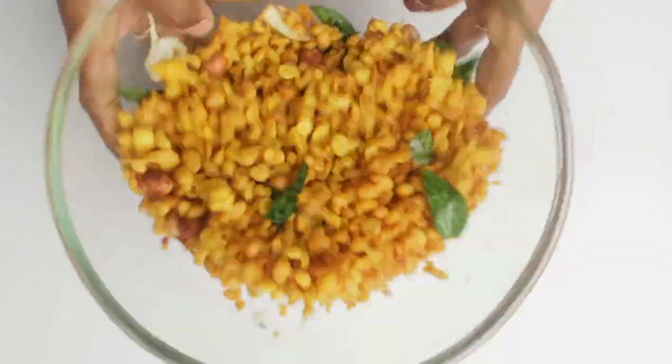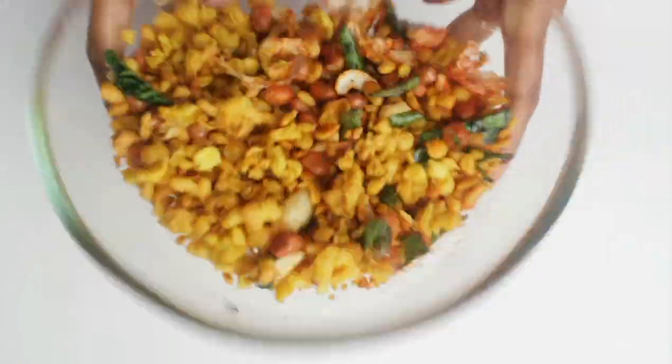That's it! Yummy Kara Bundi is now ready. Definitely give this a try and let me know how it turned out for you in the comment section below. If you like this video, do give a huge thumbs up and support me — it really means a lot to me. See you guys next time with another interesting recipe or video. Until then, take care, bye!